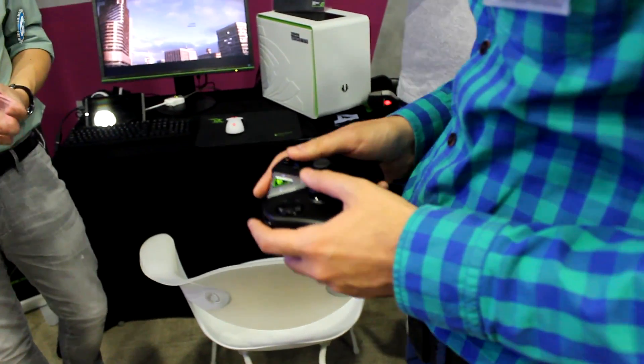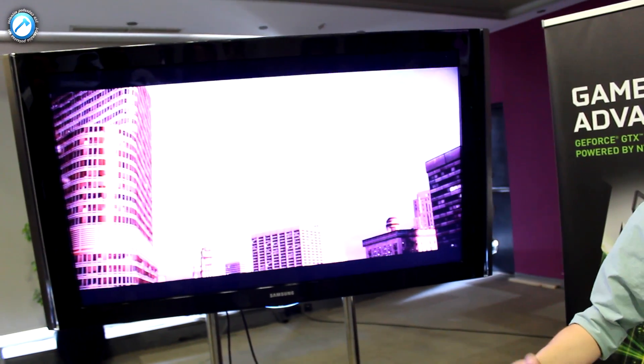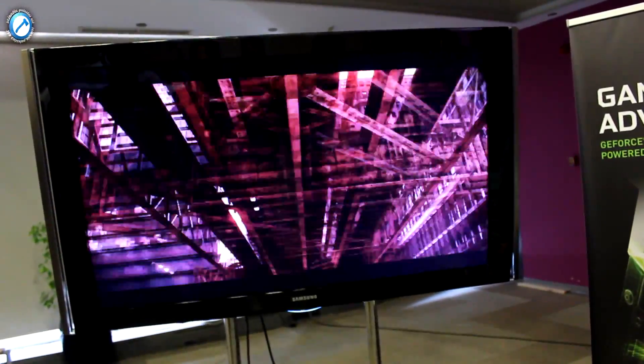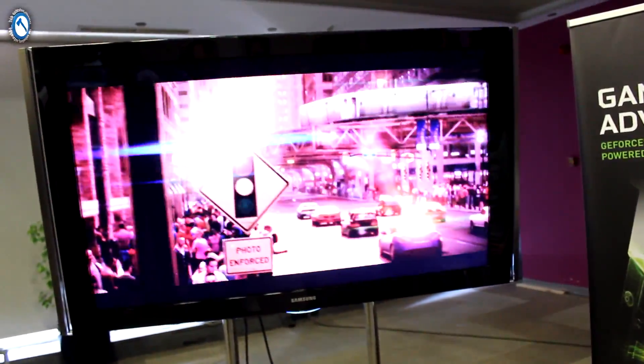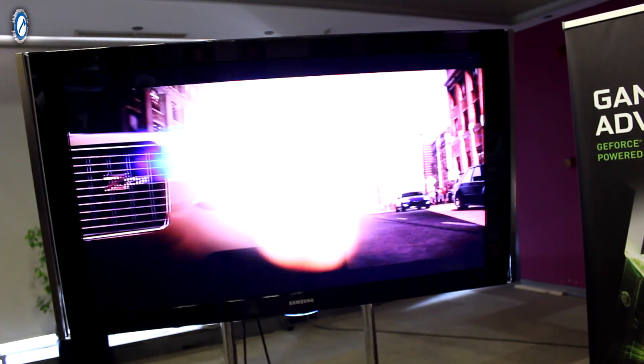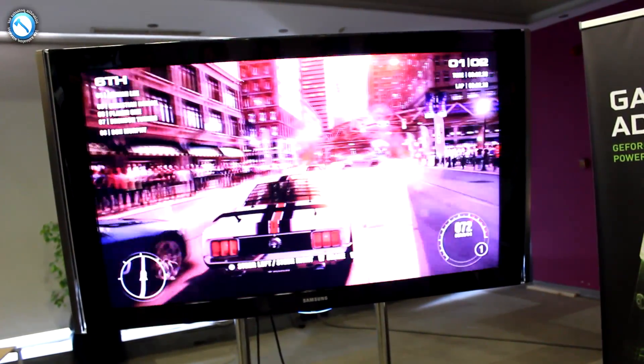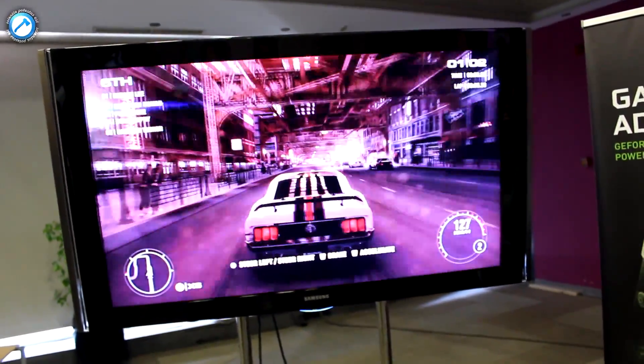The PC is rendering the game and over the network it is going to the Shield. We might try it — if we have this dedicated network connection over here, maybe we can try it from the US. I told you that the GRID service is in California, so you need to understand there might be some issues with connectivity.